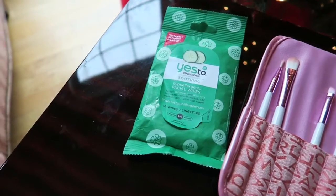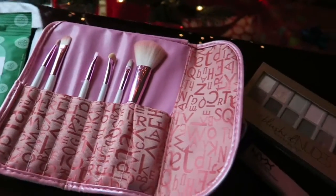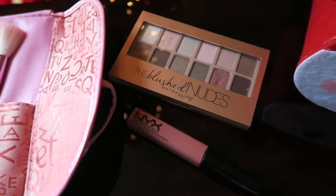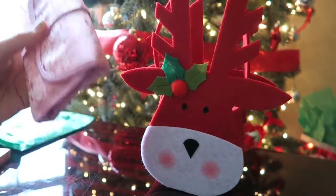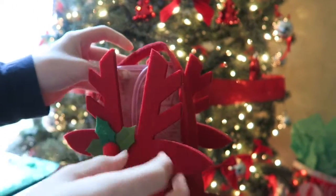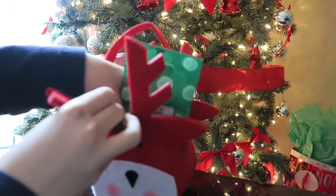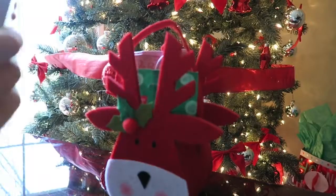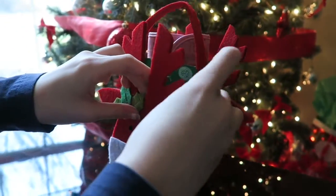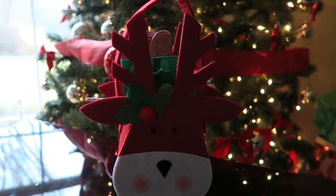The next gift is for someone who loves to do their makeup. You're going to need some makeup remover, a brush set, and some makeup — we used an eyeshadow palette and a lip gloss — and then something to put everything into. Just put everything into the container; we're using a cute festive reindeer container. It's really simple and easy and you can find all these things at a drugstore or your grocery store. It's a really easy gift idea. This is your finished makeup gift.